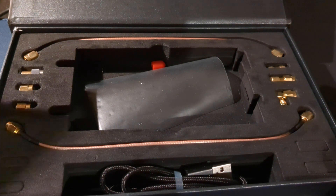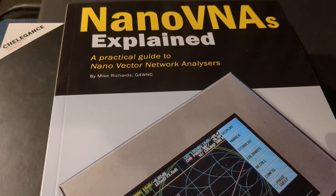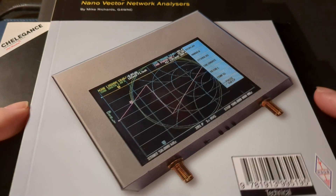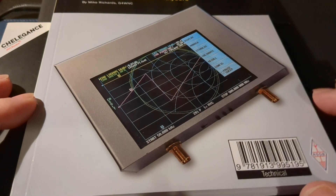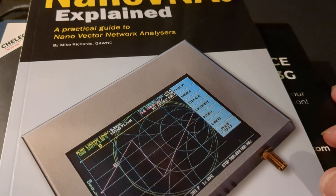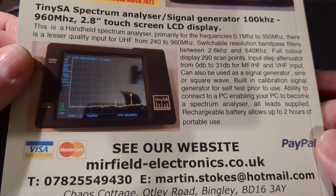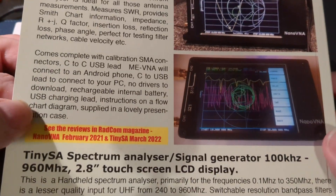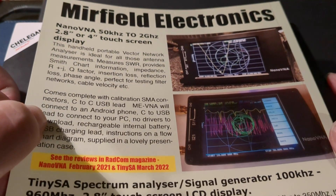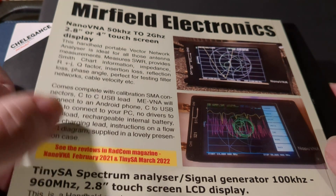While I'm on the subject of the VNA, I purchased a book - this is 'Nano VNA Explained'. It does actually tell you about all the things, or most of the things, that a VNA can do. I won't open it because it's not fair on the publisher or the writer to show the work involved. But it is a very good guide, very invaluable. I got it from the RSGB. It's a really good book - it tells you lots and lots of things about it. Well worth getting if anybody's got a Nano VNA and would like to do more with it.